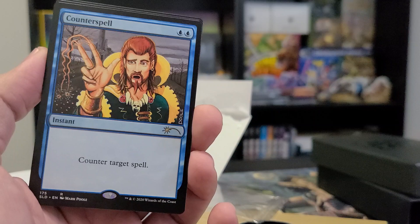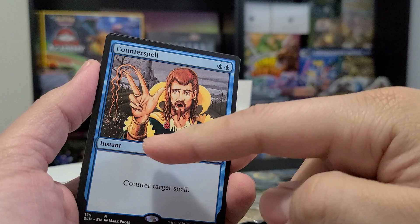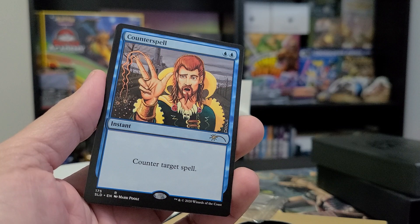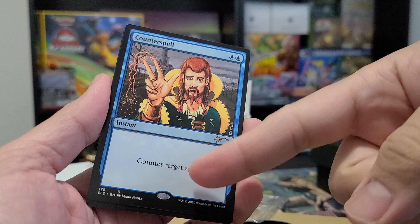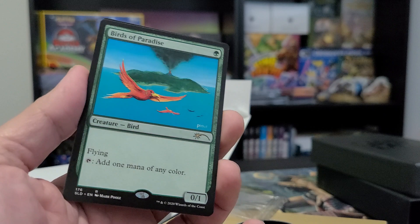Speaking of imprints for Isochron Scepter, one of the best spells ever in the history of Magic — Counterspell, two blue mana. When it first released in Alpha and Beta, and even through Ice Age, it was still called an Interrupt. Interrupt was a faster way to counter a spell as it was being cast. It's now an Instant, but it does the same thing. This is one of the coolest Counterspell art drawings ever.